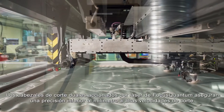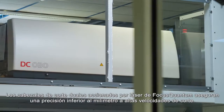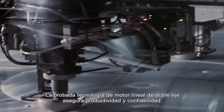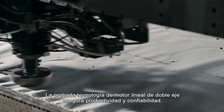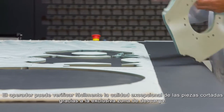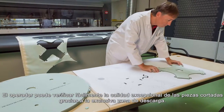Focus Quantum's laser-powered dual-cutting heads ensure sub-millimeter precision at high cutting speeds. The proven performance of dual-axis linear motor technology assures productivity and reliability. The exceptional quality of cut pieces can be easily verified by operators thanks to the offloading zone.